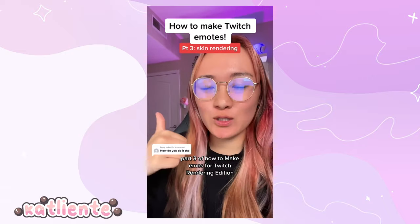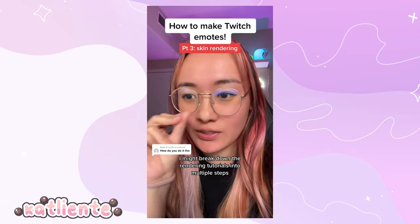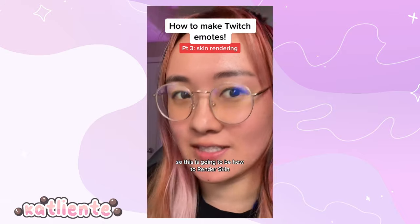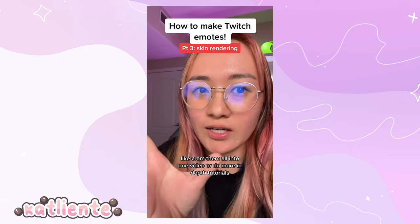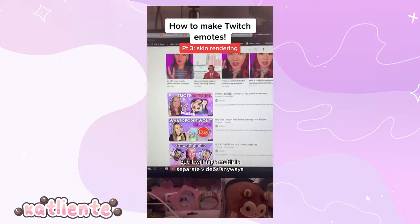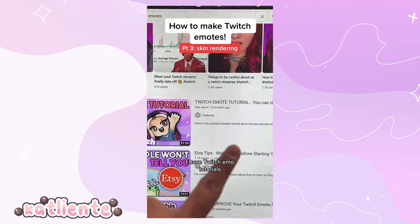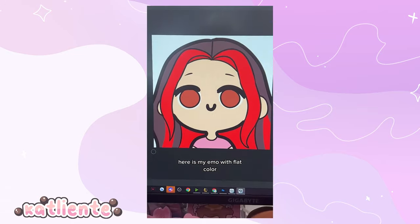Part three of how to make emotes for Twitch — rendering edition. This is how to render skin. I might break down the rendering tutorials into multiple steps. Let me know in the comments: would you prefer quicker tutorials crammed into one video, or more in-depth tutorials across multiple separate videos? If you want in-depth, check out my YouTube — I have Twitch emote tutorials. Here is the emote with flat color. Let's shade the skin.